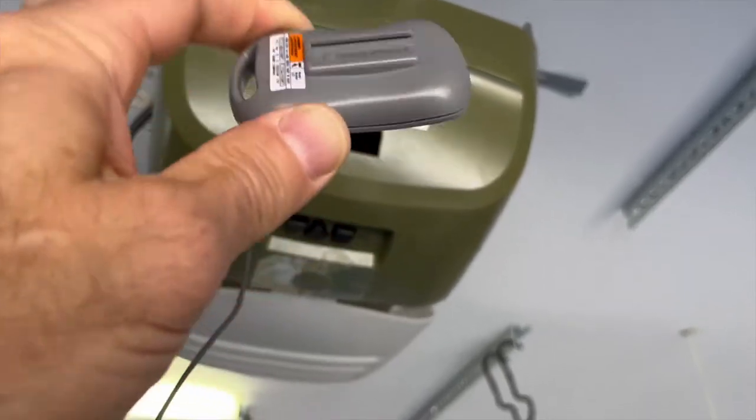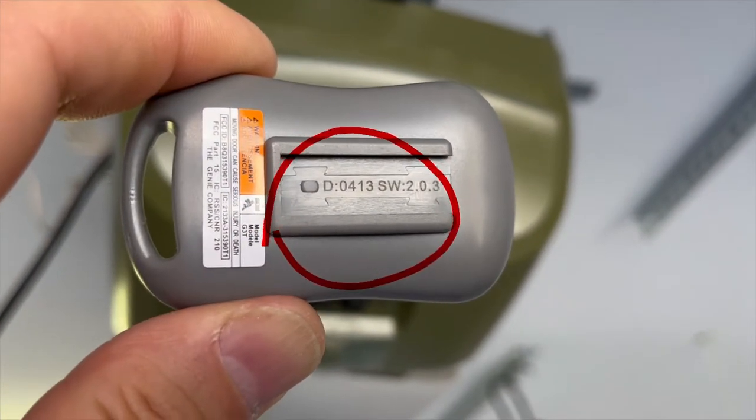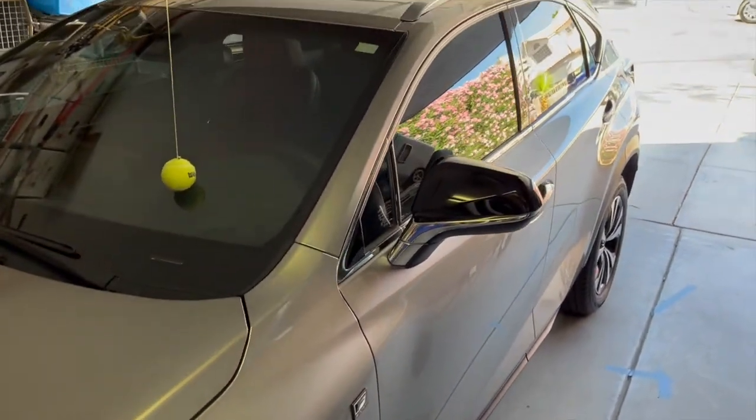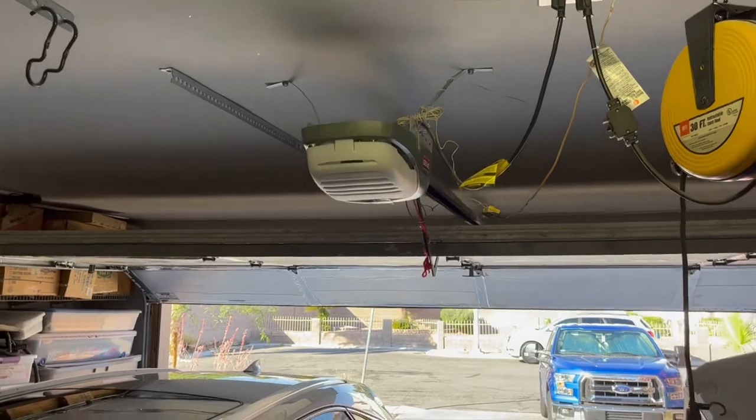The model number that seems to be the issue is model 2.0.3. So if you have the three-button remote control with this model number, this remote is your problem. The fix I have for you today will work on any HomeLink system for just about any car. The model of my car is a 2021 Lexus NX 300.